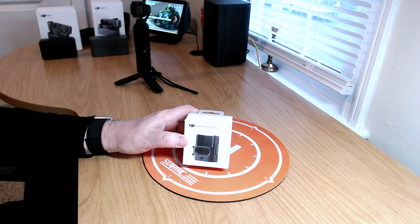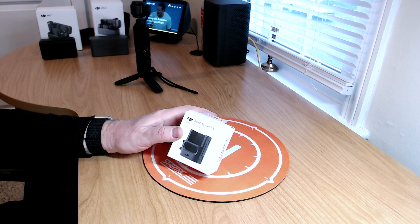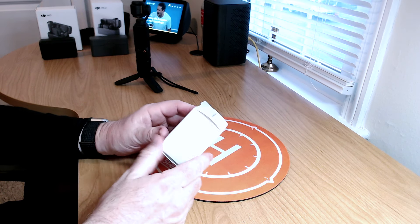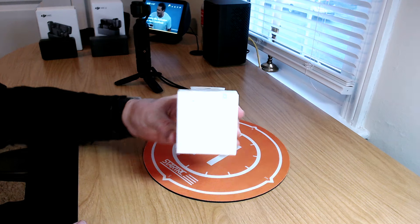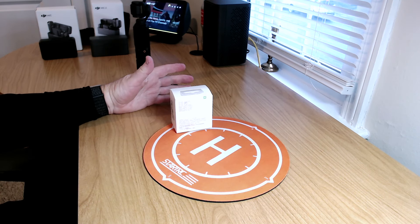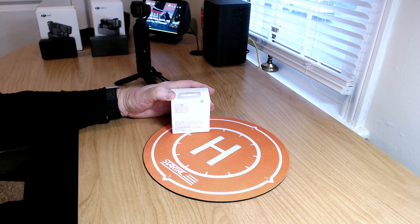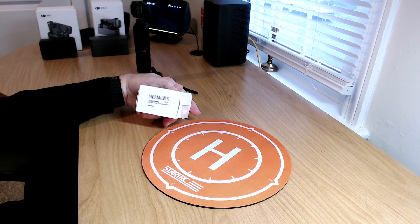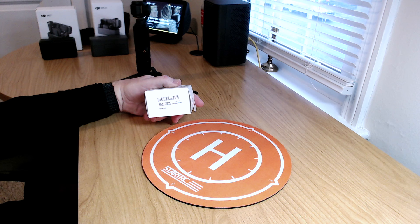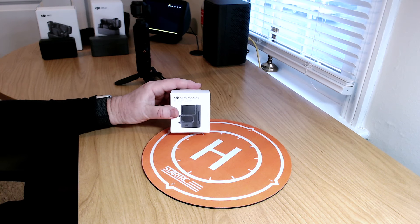So as I described earlier, this is the Osmo Pocket 3 expansion adapter for the Pocket 3. This product was announced along with the Pocket 3 back at release in November, but immediately went on back order. I guess maybe if you were lucky enough to order it the first day, you got it in. But otherwise, it was a big time back order.